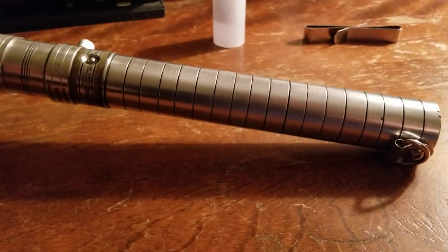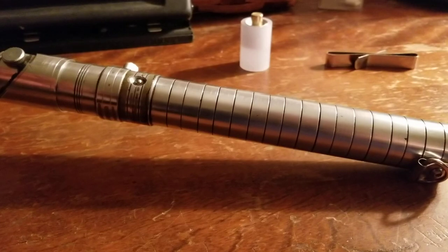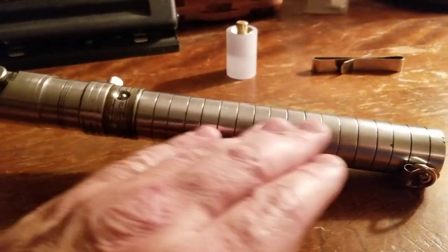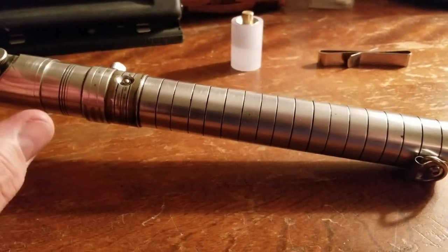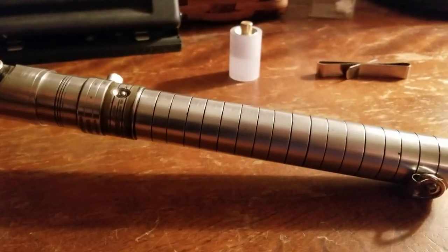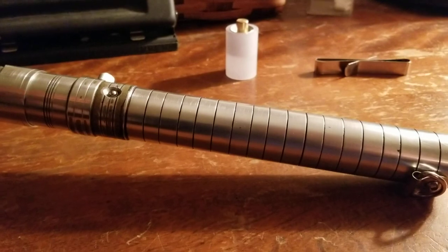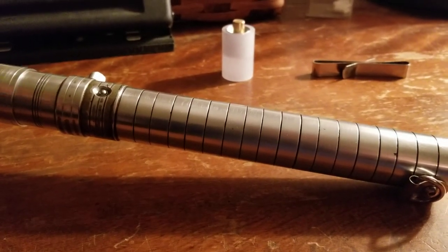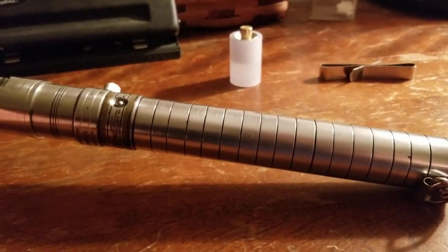I looked through his entire gallery and found a Sabre similar to this called the Accolade. It wasn't quite the same — the hilt was the same but the decorations were different. I don't know if the Accolade is specifically the name of this Sabre or just the hilt model or series. But I'm calling this my Accolade because it seems to fit, and I'm really quite happy with this Sabre.